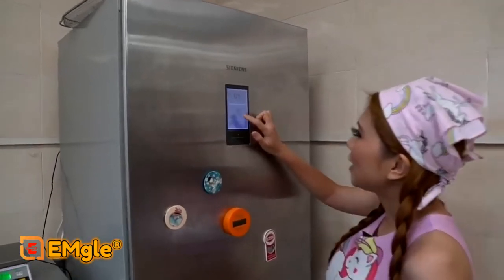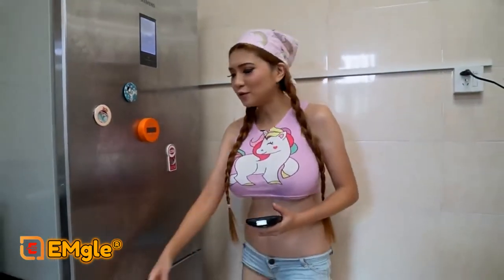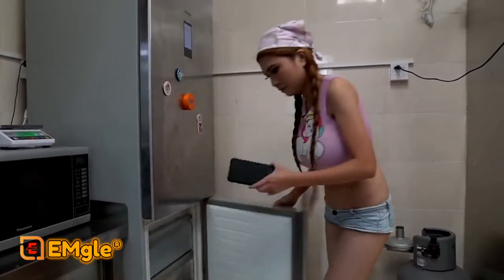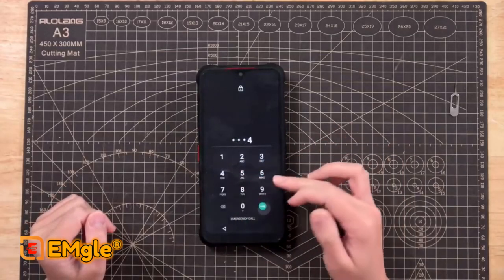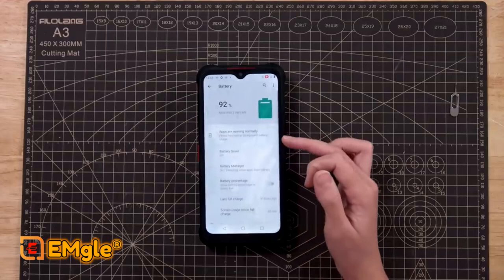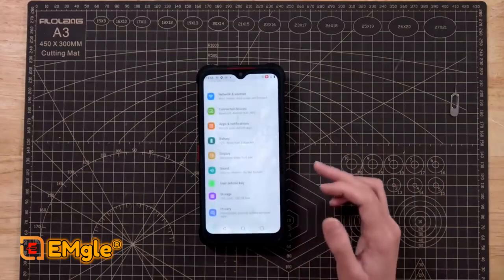On my freezer, it is minus 18°C right now. I'm going to put the AGM Glory Pro in the freezer for about an hour or two and then see what happens. Okay, let's turn it on and go to settings. The battery is 92% left. It seems fine even at minus 18°C and doesn't seem to have any other issues.